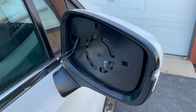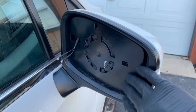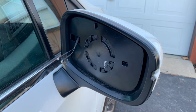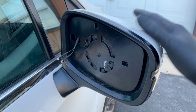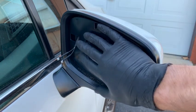Hey, what's up guys? In this video, I'm going to show you how to replace your mirror glass on a Honda Odyssey. So what happened to my mirror — something hit it in the front and the mirror glass actually popped off.